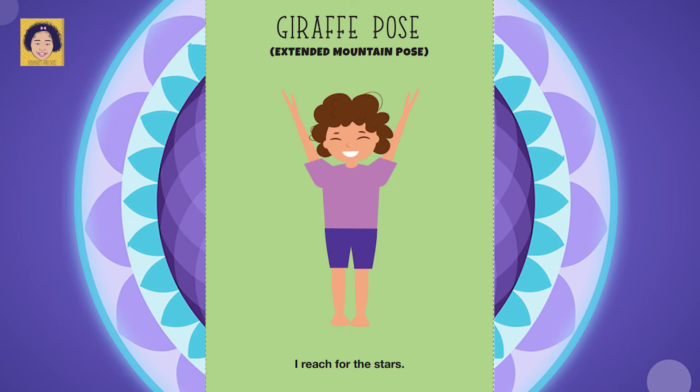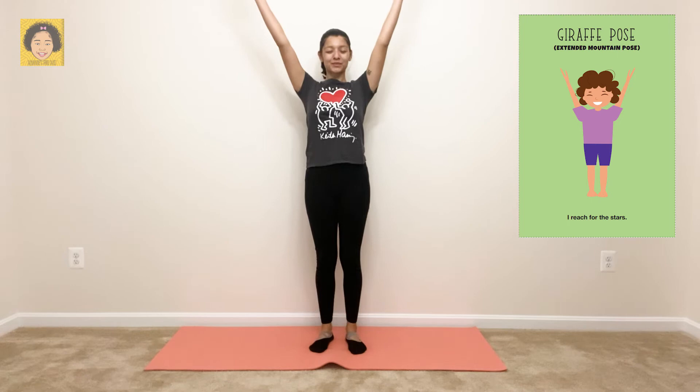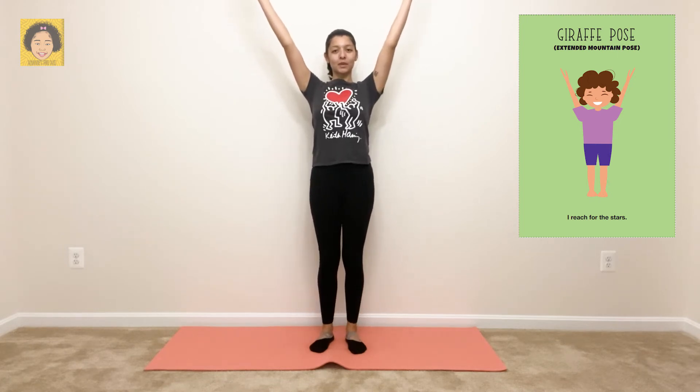Giraffe pose — extended mountain pose. Repeat after me: I reach for the stars. For giraffe pose, you want to start out standing tall with hands overhead. Breathe in through your nose, and out through your nose.